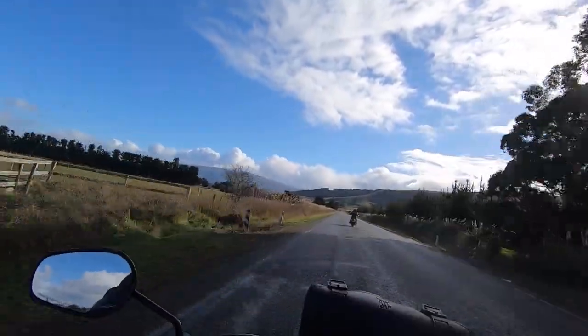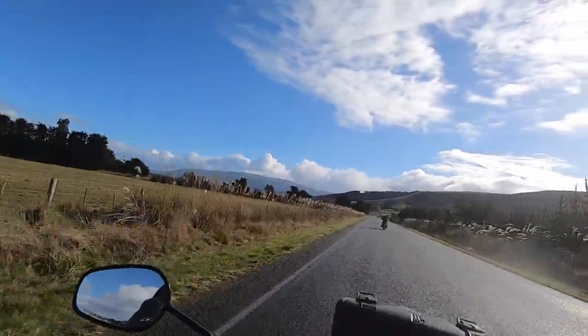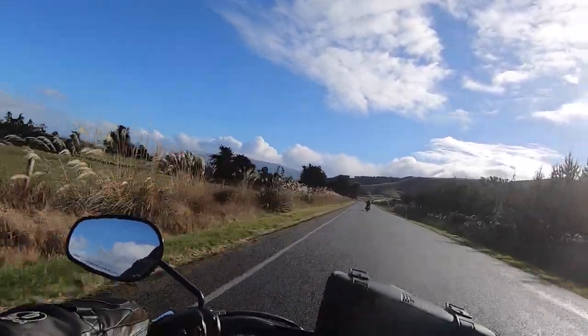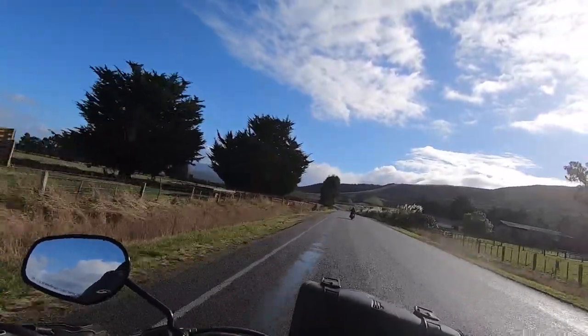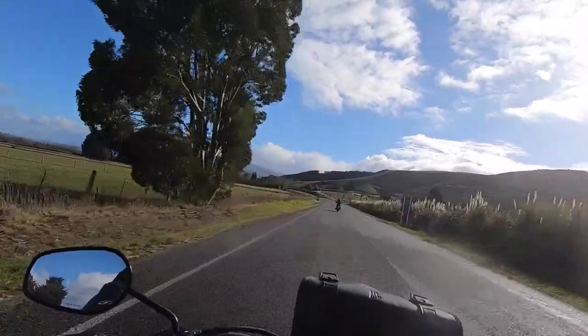So I just want to reiterate, in conclusion, that after yesterday's three-hour ride and after today's ride, this is a good, sound, comfortable seat for the money. I think it looks good too — I'm really pleased with it.